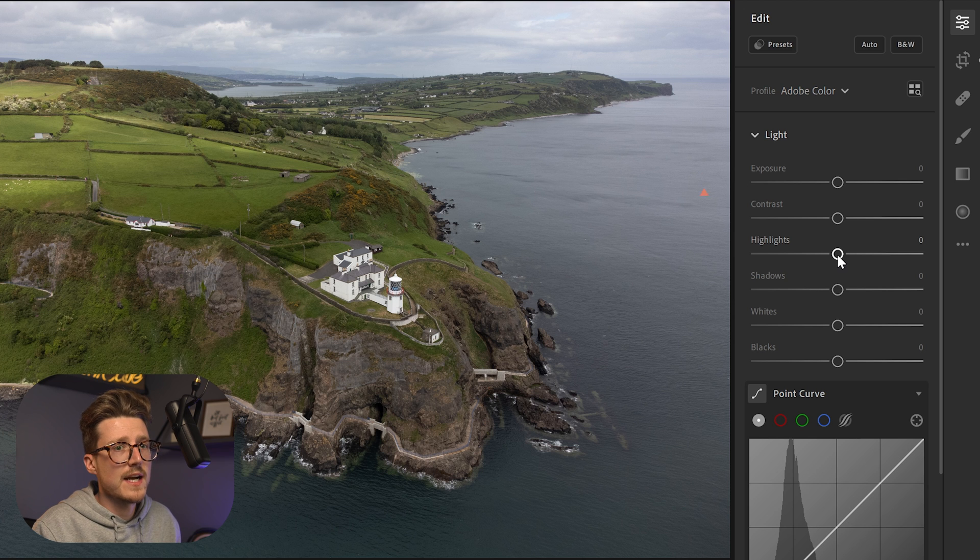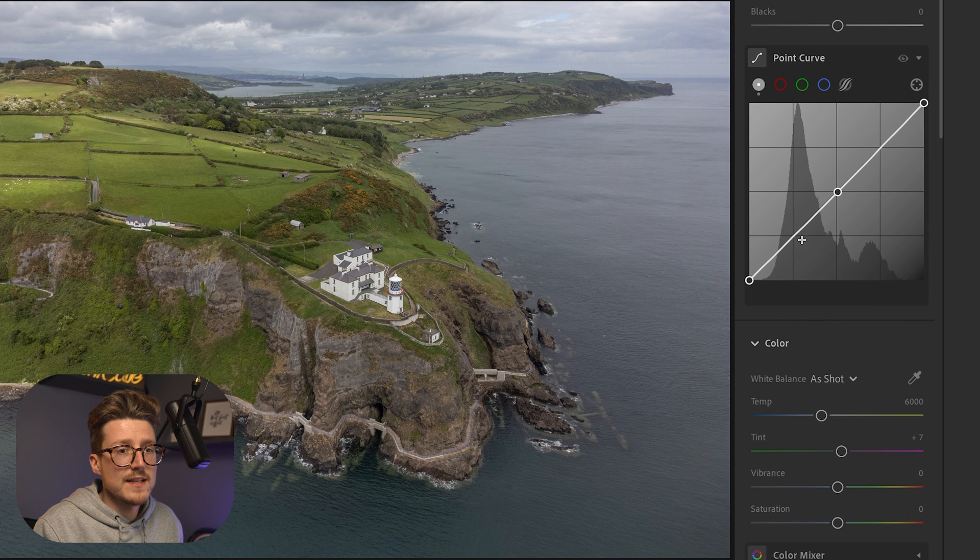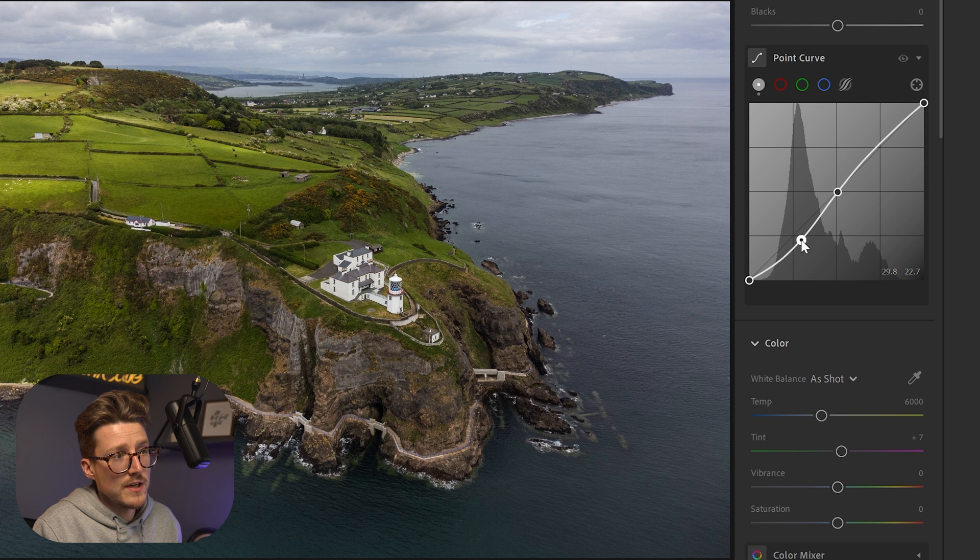The first thing I'm going to do is bring down the highlights and bring up the shadows. Because we underexposed the image, we want to pull all that information out of the shadows. Next I'm going to add an S-curve — I'll add a point in the middle, bring down the lower half of the S-curve to a point I'm happy with, and I may come back and tweak it in a minute.